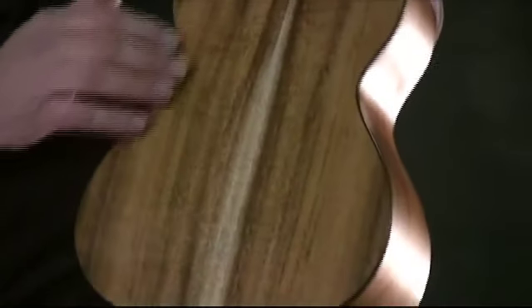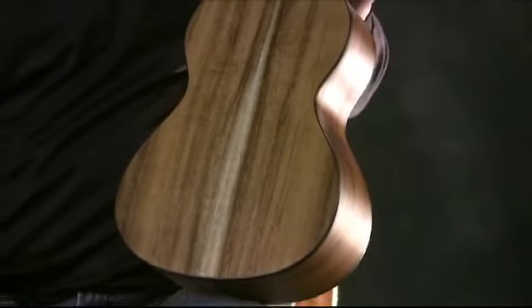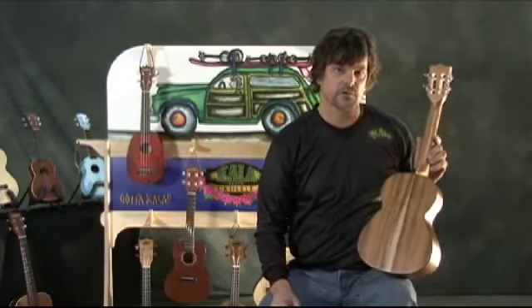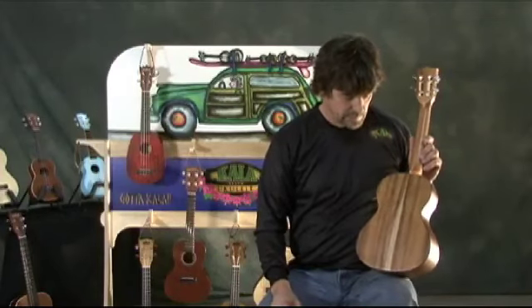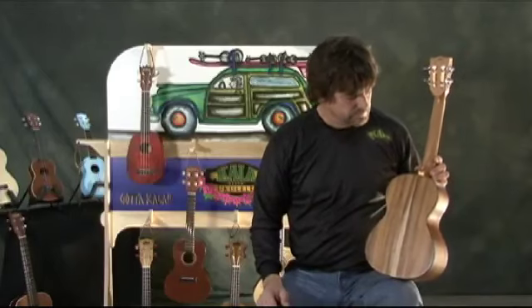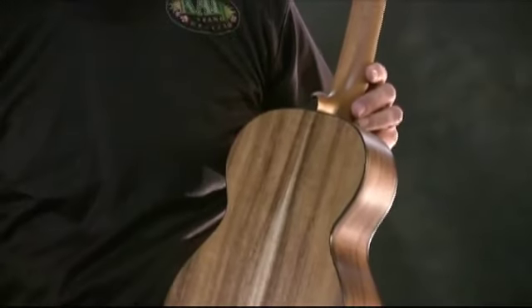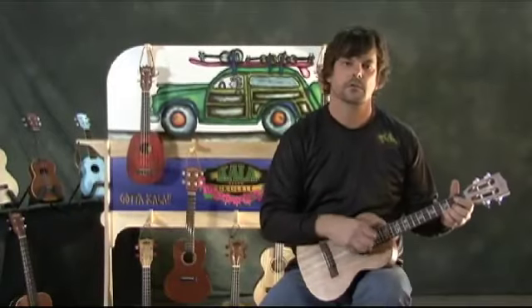This tenor really features a nice piece of acacia on the back — you can see that blonde streak through the middle. Acacia is from the same family as koa; koa is an acacia. This acacia is from Taiwan. There are a lot of ukes on the market being called koa that are actually acacia — we'll call these acacia. A nice little feature is this ebony heel cap, and it has a real nice warm sound.